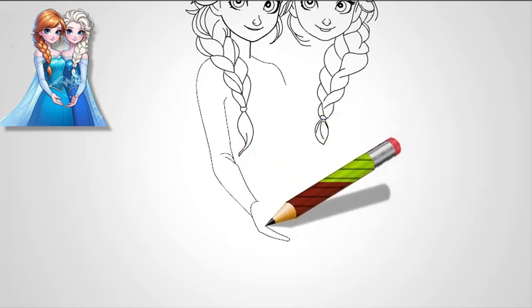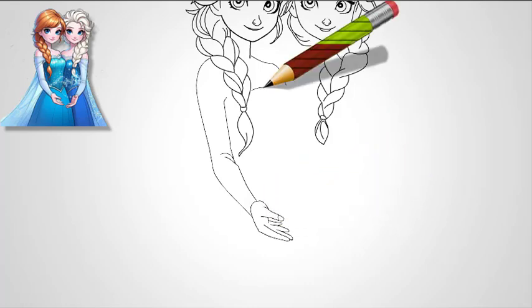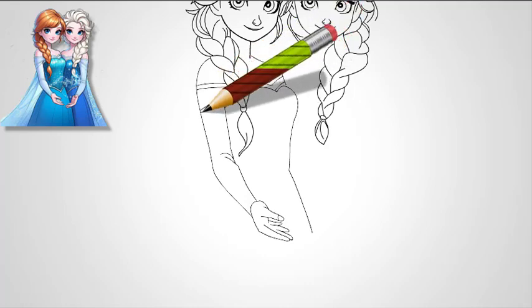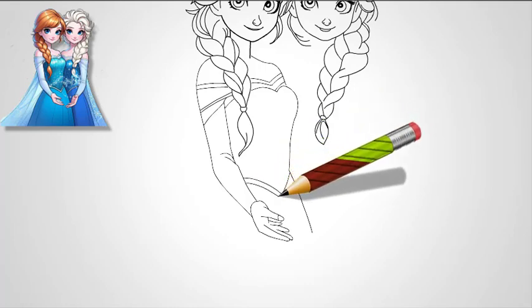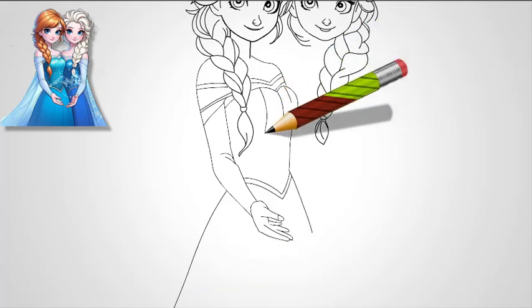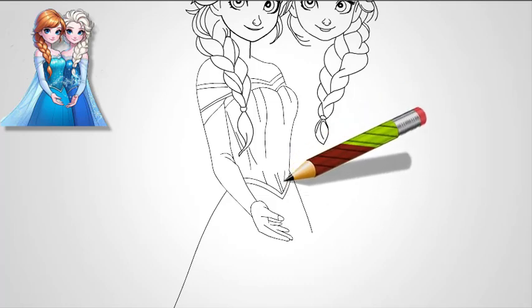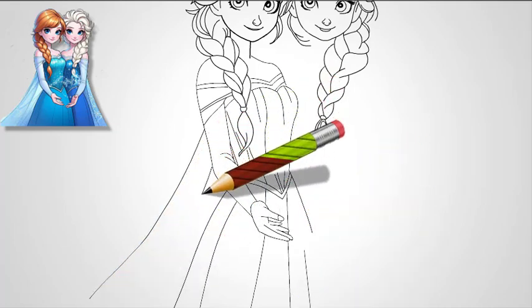Step 5: Draw Anna's hair. Anna's hair is a little more casual and carefree compared to Elsa's. Start by sketching her bangs, which are slightly parted in the middle and sweep to the sides. Draw loose, curved lines to create the bangs framing her face. Next, draw her two iconic braids. Start from each side of her head, drawing the hair falling over her shoulders. The braids should be loose, with sections that curve softly. Make sure the ends of the braids are slightly frayed, giving her hair a natural, adventurous look.